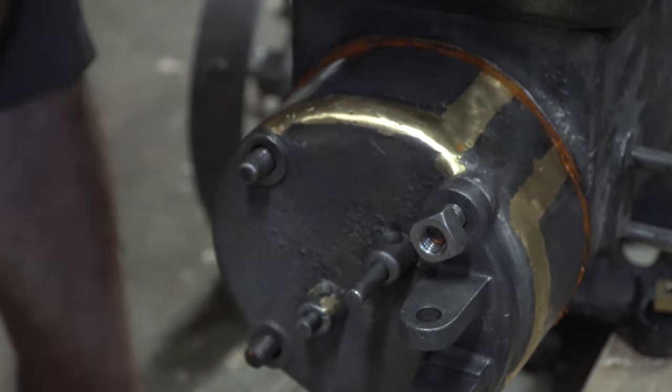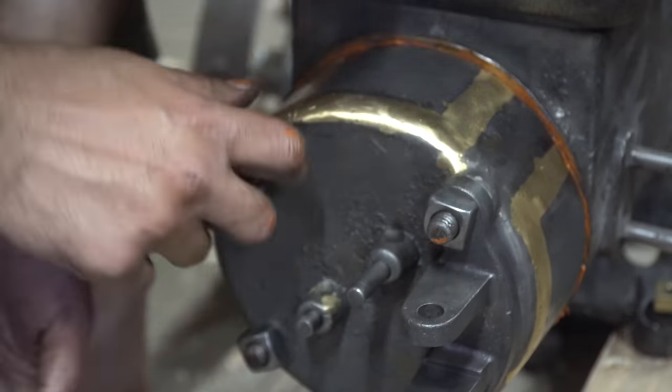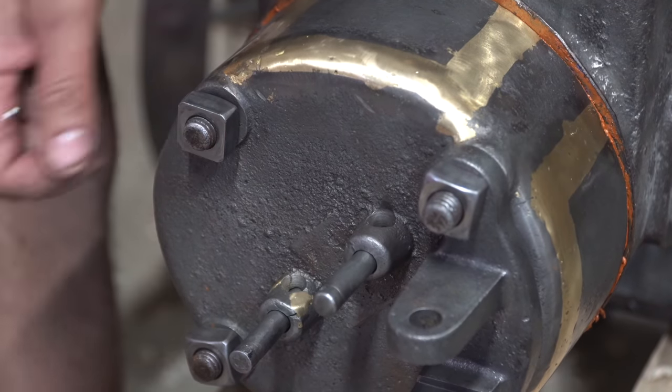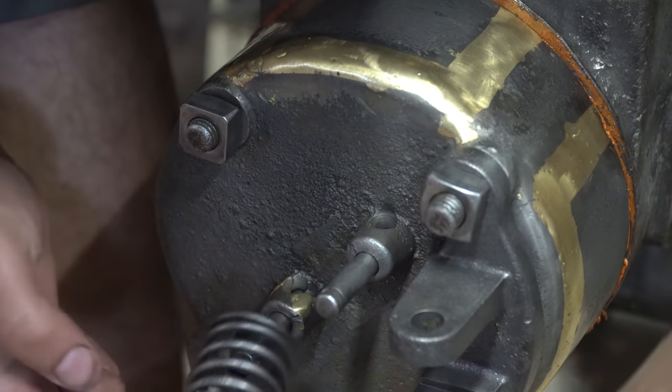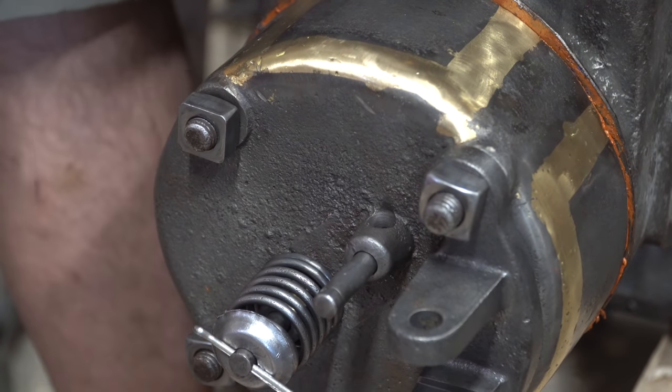That would have been horrendous if I totally forgot and didn't catch that mistake. Leaving these hand tight, and then in about an hour or two you go and super crank tighten them to the torque specs — which don't exist for this, so it's just going to be as tight as the recommended torque settings are for that size of thread.